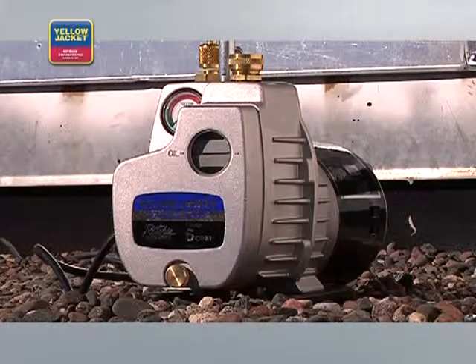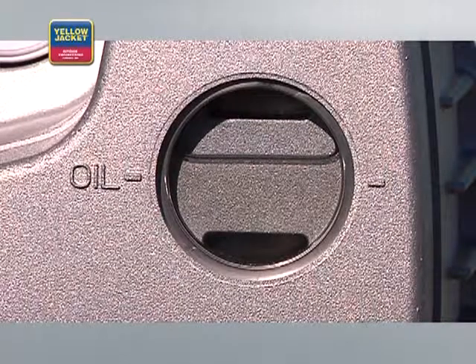You're now pulling a vacuum. It's important that the oil level remains steady when the pump is running for proper operation — about one-half to five-eighths up in the sight glass. If it falls too low, the vacuum pump could be damaged. If it's too high, it will increase the oil in the exhaust.